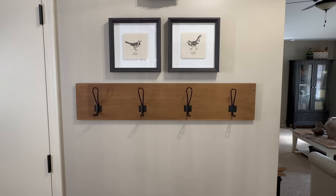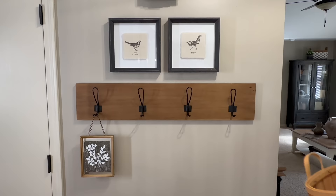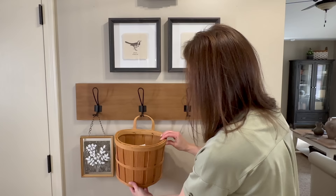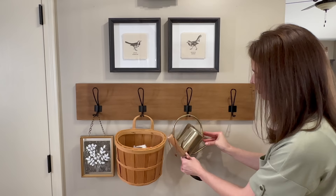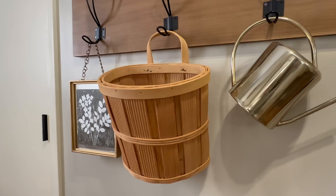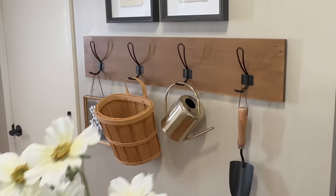Moving on to the wall hooks, let's add some fun seasonal decor to refresh the space for spring. First I'm hanging this gold-frame floral piece from Hobby Lobby. Next to it I'm adding a wall basket with a few shopping bags to fill the bottom. On the third hook I'm adding a brass watering can, and lastly a garden trowel with a wooden handle, also from Hobby Lobby. These items are not only pretty but functional — especially when the weather warms up and I can start watering and planting. I'm also adding one of my favorite spring florals, beautiful cosmos, to the wall basket.